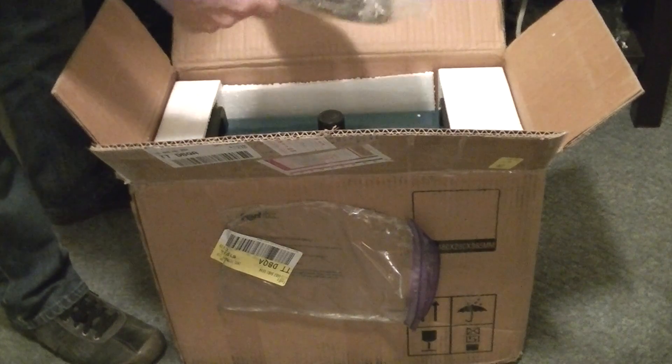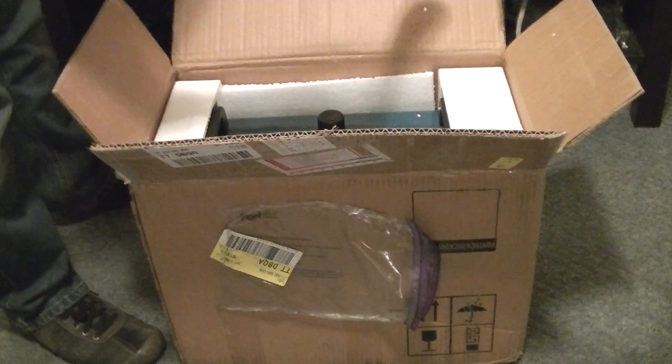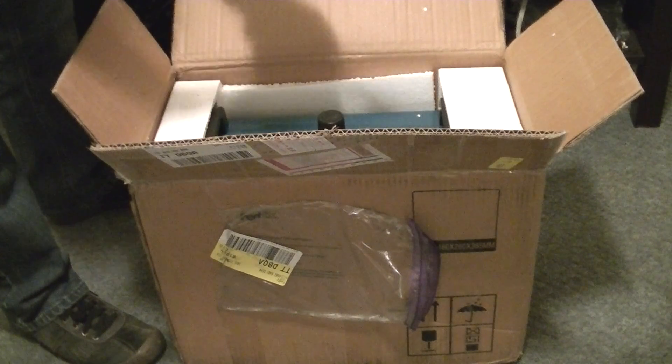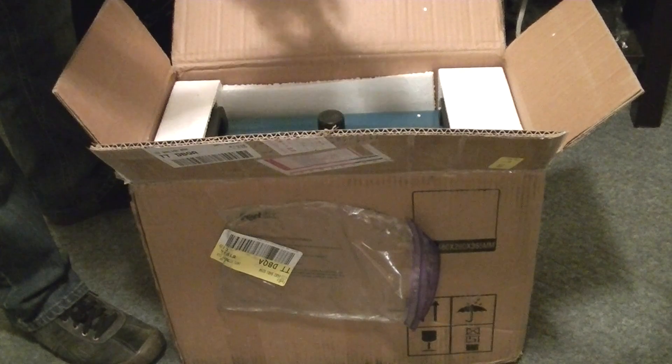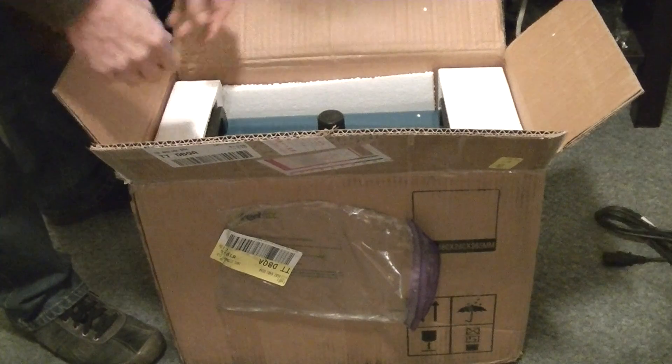Power cord — new, unopened. Just a standard power cord. We'll come back to that.